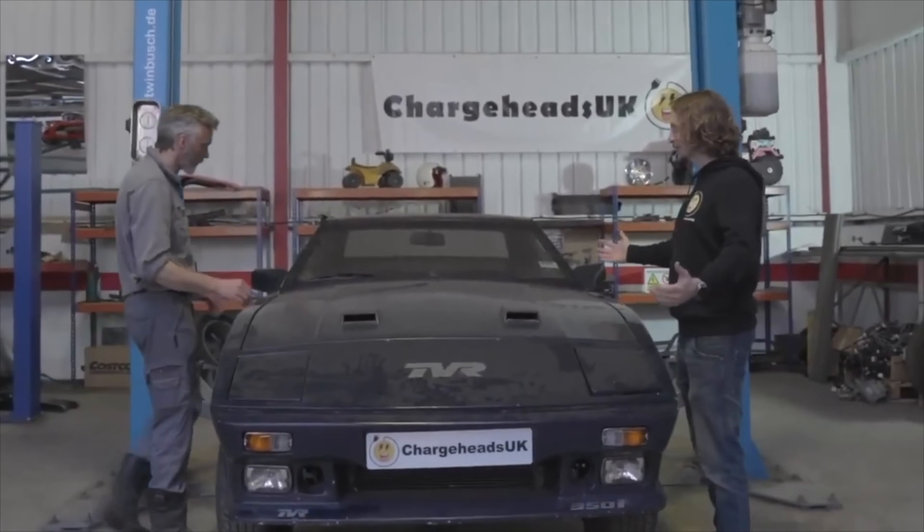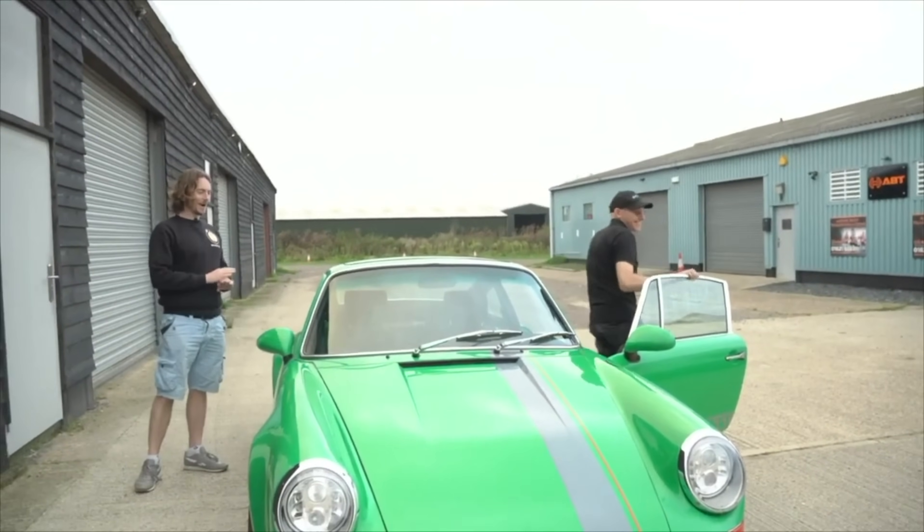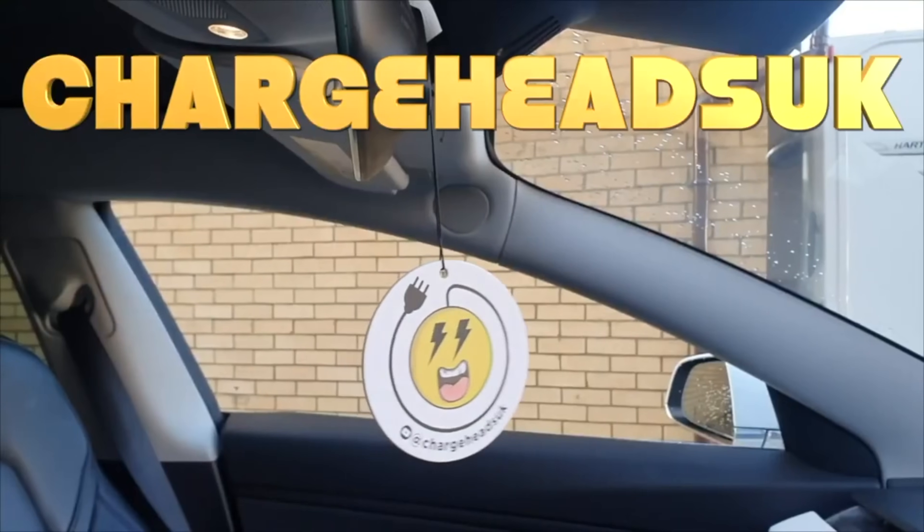So here she is. The test was done at a friend Andy's house — we were there last episode checking out his Tesla-powered Porsche and some other really exciting cars, so check that out and I'll put the video up on the screen.